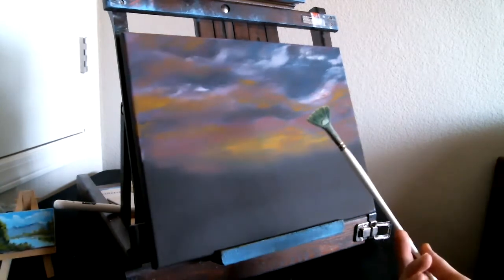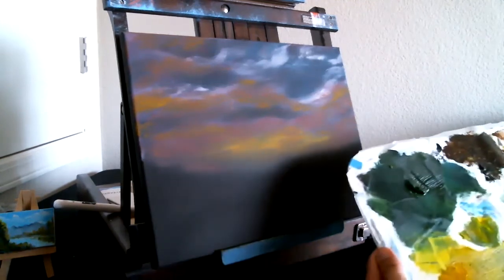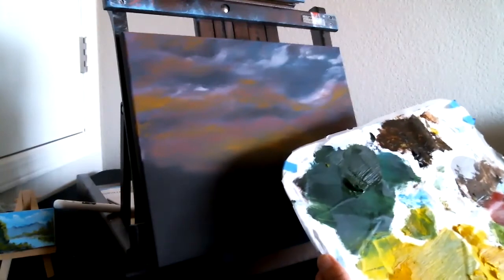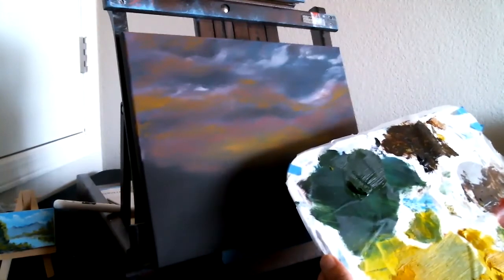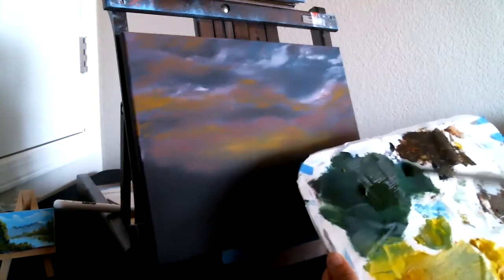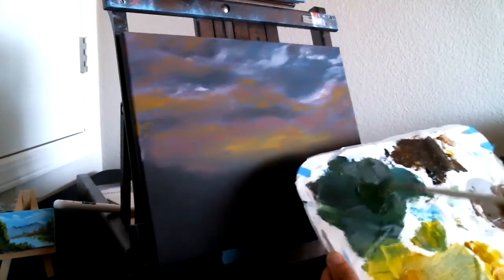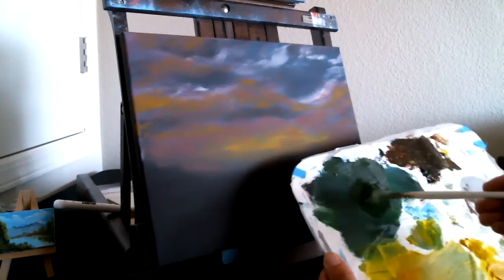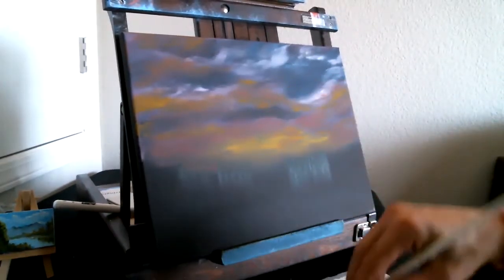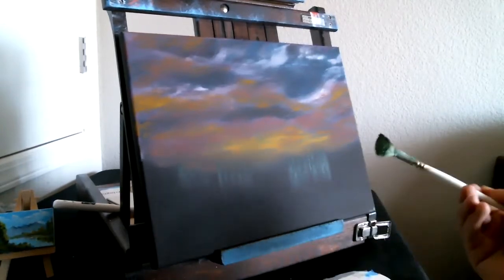So we're gonna get ourselves a fan brush here. And we'll use this palette leftover paint — see this green here. I'm gonna put a lot of paint in the bristles, both sides, probably use up this whole little pile here, just loading the brush. We're just gonna scrub in some treetops here. And we're gonna need some more paint because that green just wasn't enough. As you can see, I loaded that whole pile into the brush.